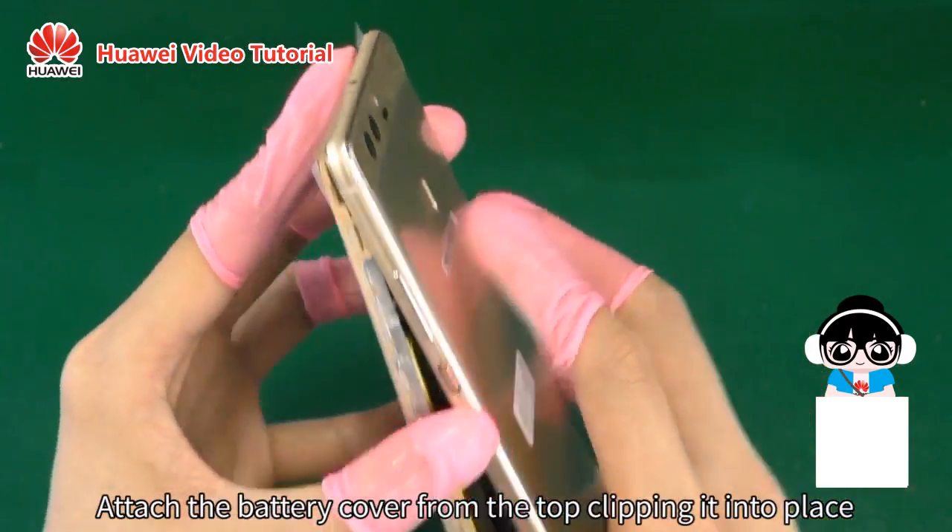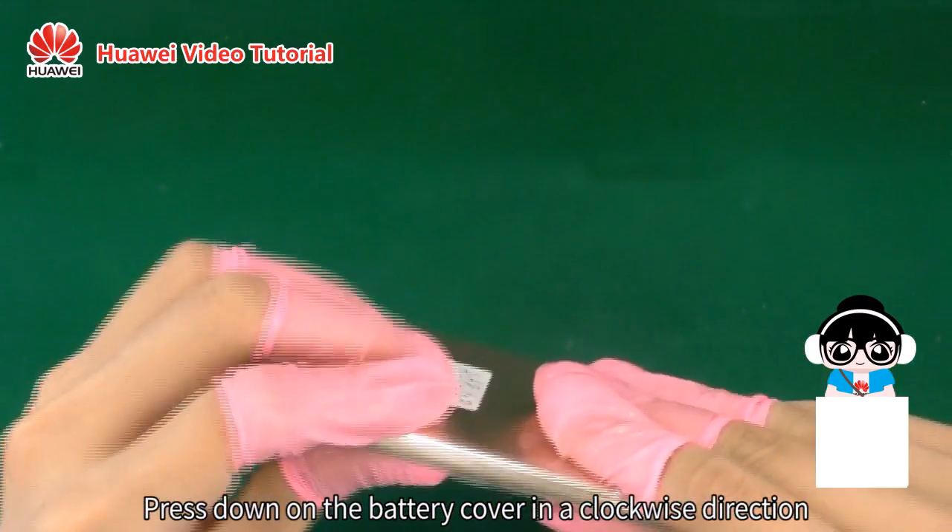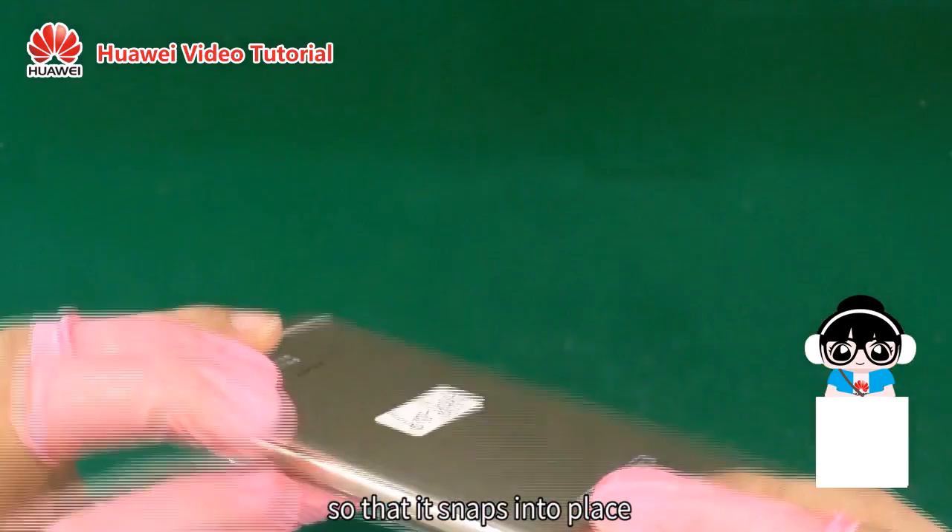Attach the battery cover from the top, clipping it into place. Press down on the battery cover in a clockwise direction so that it snaps into place.